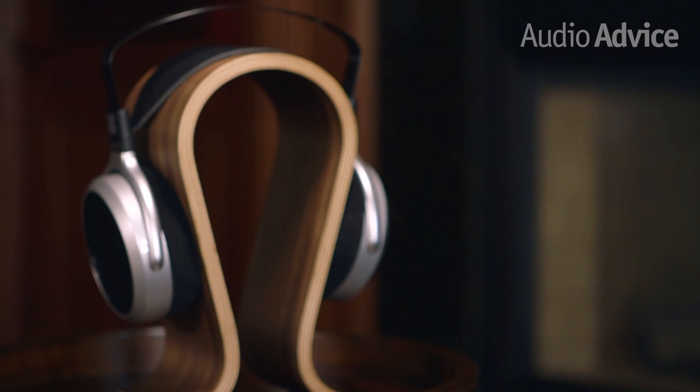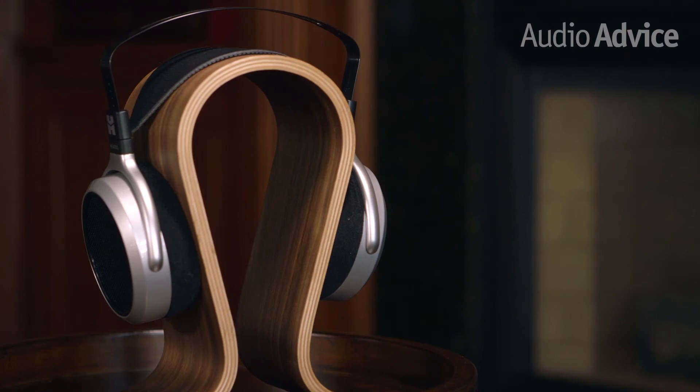If you're looking for a pair for work and share an office space, you may want to look at some closed-back headphones, but for private music listening, these are a great option. If we're being picky, we've heard slightly deeper bass from other headphones, but that's comparing them to reference standards.